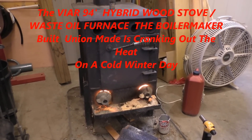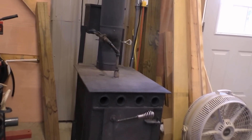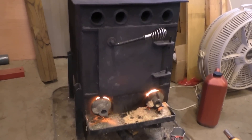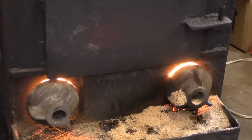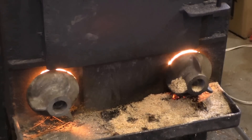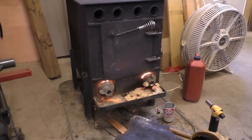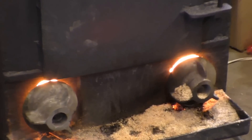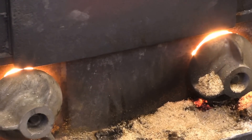Hey y'all, this is the Vyra 94 wood stove — hybrid waste oil and wood. She is thumping! Look at that, she is thumping on that wood. That is sawdust we got on that ash pan just to help her out a little bit. She is getting tasty warm — you can see that stove oil turning red hot. She is doing a number. Great stove, bought that back in 94.